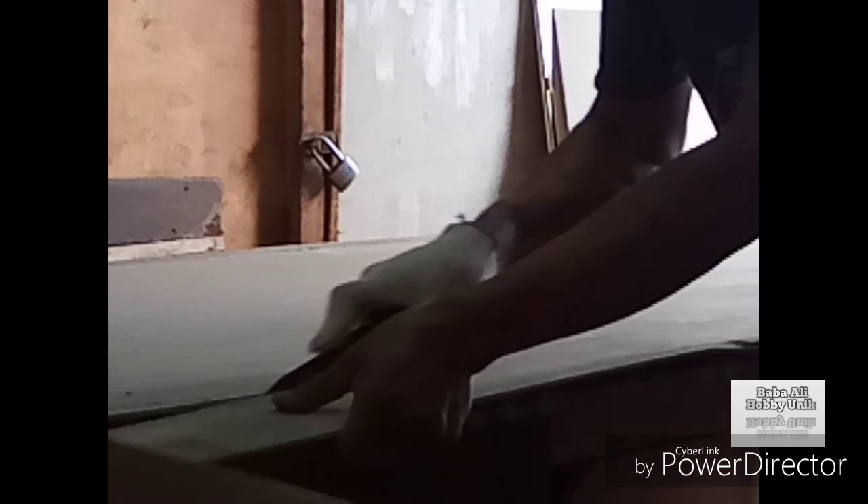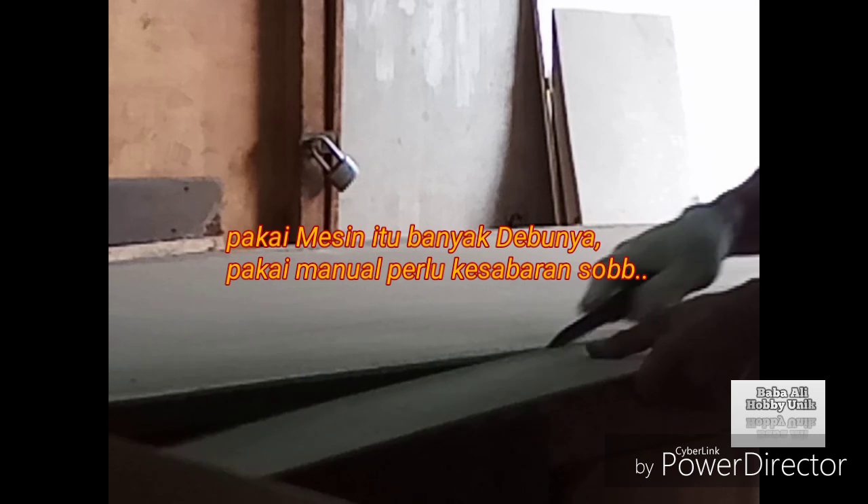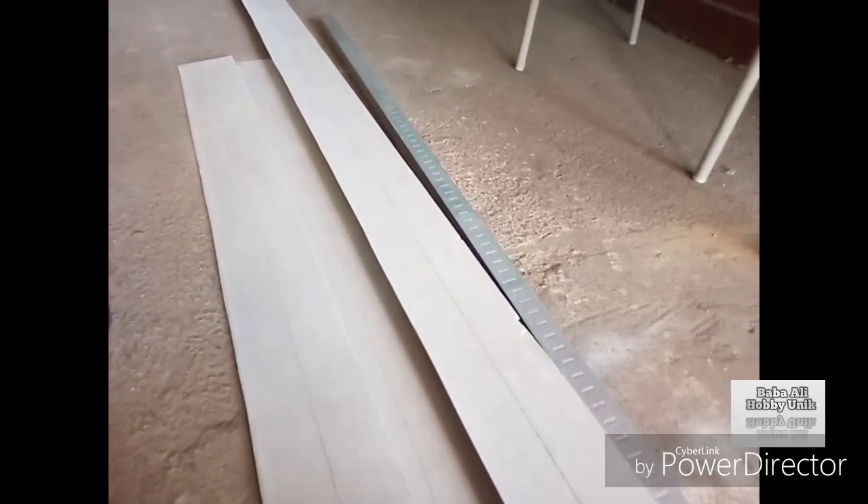Untuk GRC-nya, sobat bisa potong secara manual atau bisa juga pakai mesin. Nggak ada mesin, kita coba pakai manual dulu. Seperti ini.